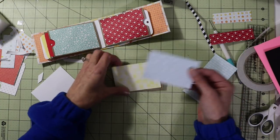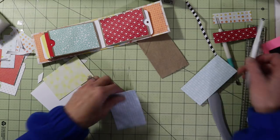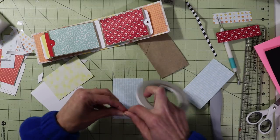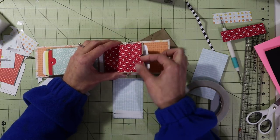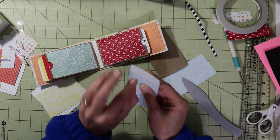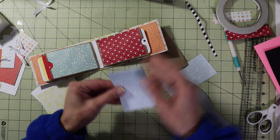I'm going to glue the back piece on first. Our pocket is going to be on the back as well, so I'm going to take my sticky strip. I like using a strong tape here because when you punch that hole out the paper we added is not going to flip up. Rub that, take the backing off — this is going to be the back — and then put our glue on.